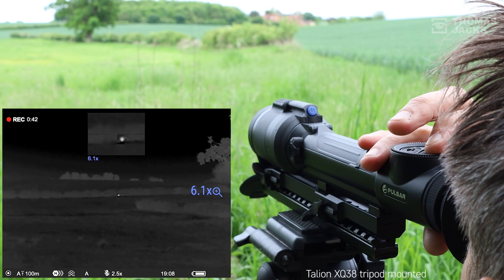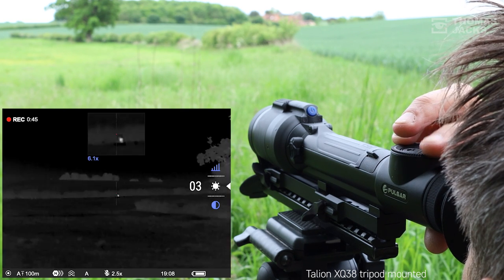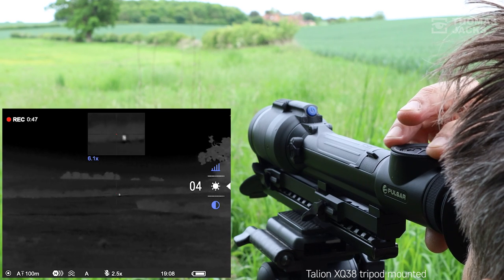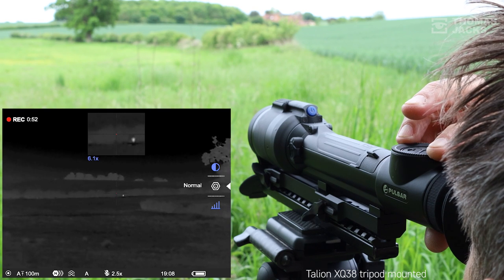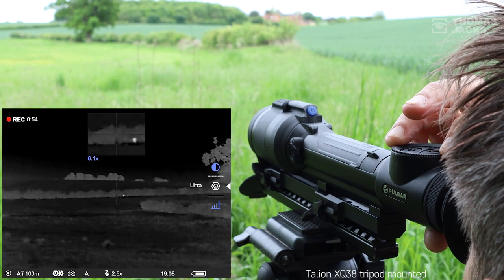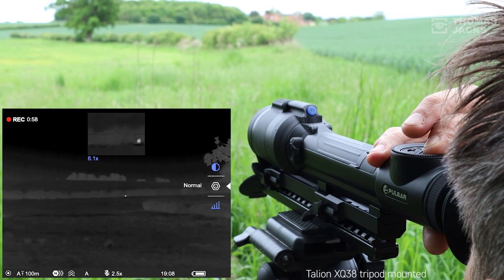A short press on the button nearest you will bring up your quick menu options. You can dial the brightness up or down to suit the conditions, as well as the contrast. You can also optimize the sensitivity of the sensor, and it's really worth periodically refining all of these quick menu adjustments to get the best picture.